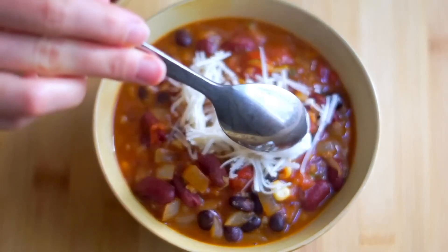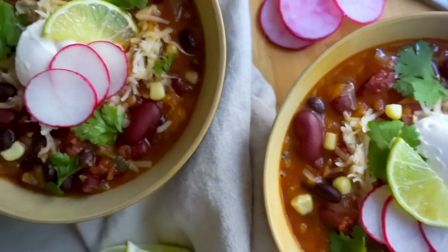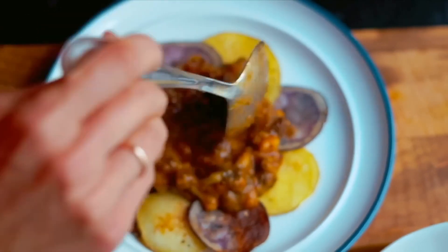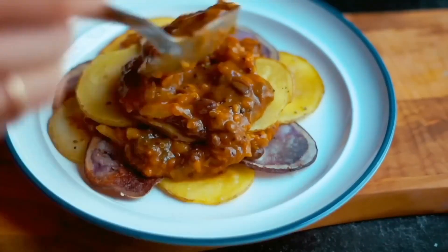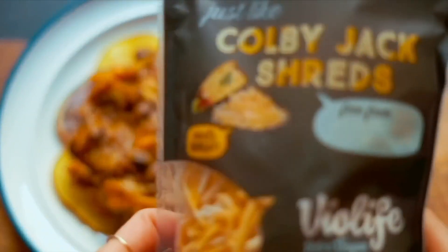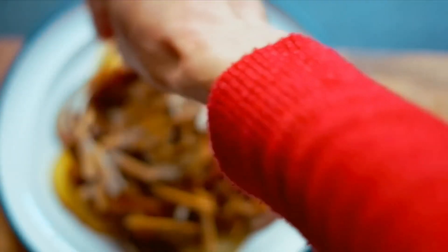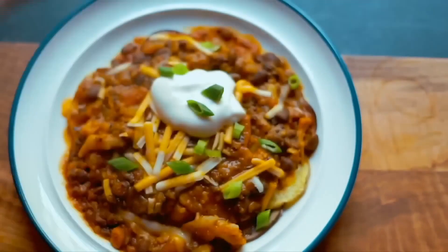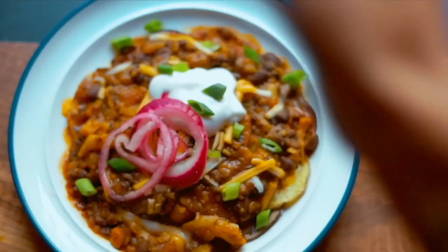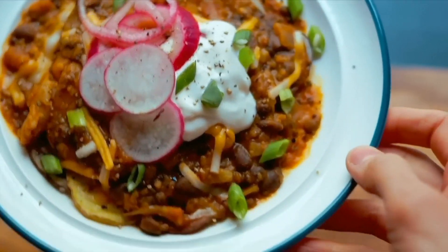This chili is great on its own with cornbread, but it's also amazing turned into cheese fries or nachos. I like to layer my toppings so every single piece of potato has loads of tasty toppings. Layer on warm chili, then add some vegan cheese — I pop it into the microwave, or use a sheet pan in the oven to keep the potatoes crispy. For toppings I focus on contrast: cool creamy sour cream, pickled sweet and tangy red onions, and something fresh like cilantro or scallions on top.